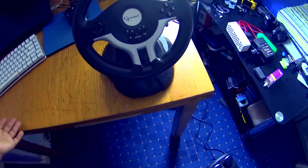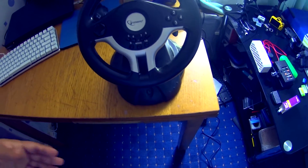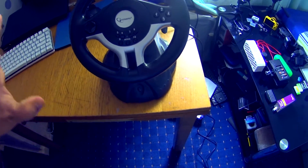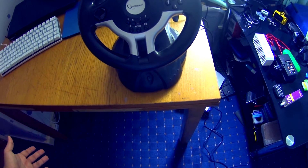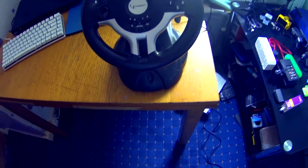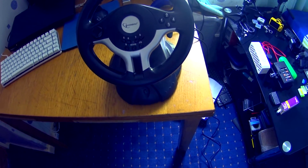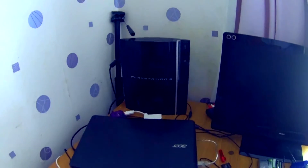I have reviewed this before but that's on my other channel, so for those of you who've only seen this channel you've probably never seen me talk about this steering wheel. This is probably the cheapest steering wheel you can get. I'm not going to do a full review — there's not really a point anymore. What I'm going to talk about is the final verdict. I recently got a PlayStation 3 and I wanted to use this wheel on it.